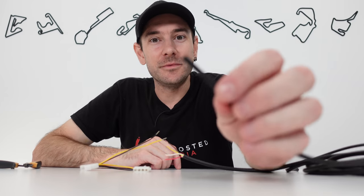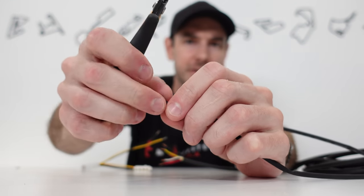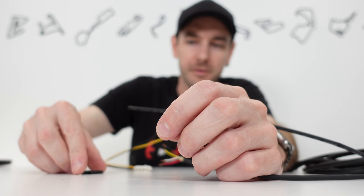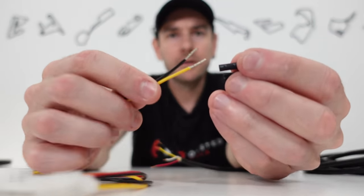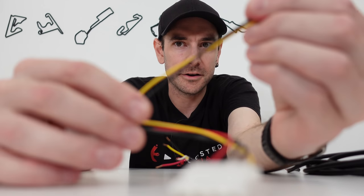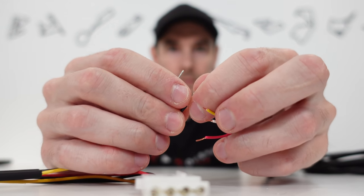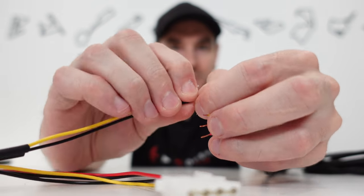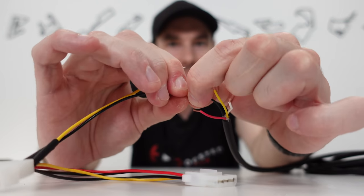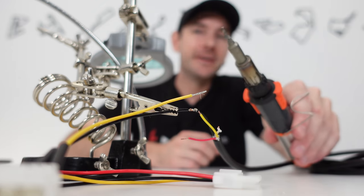Next thing we want to do is grab some heat shrink — this is a step people always forget until it's too late. We'll snip maybe about two centimeters off; more is better but don't go excessive. Two little pieces, and you can go color-coded if you want — red for positive, black for negative. We're going to slide those over the ends of our Molex wires and push them all the way down to the bottom so they don't get shrunk by accident until we're ready. Then we're going to twist together our red wires — they're already twisted up individually, we're just twisting them together. We will be soldering this.